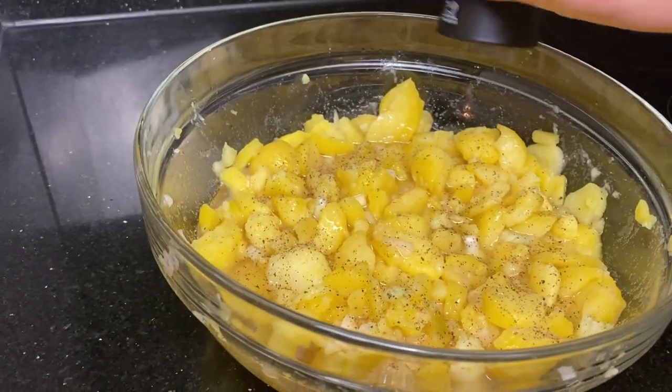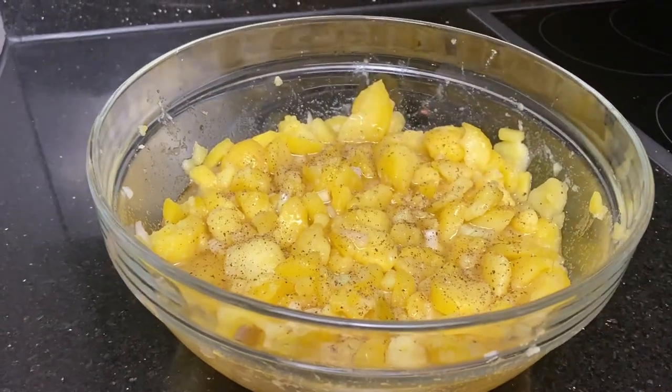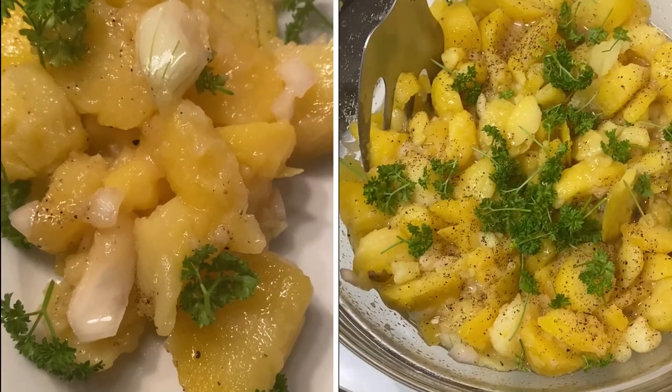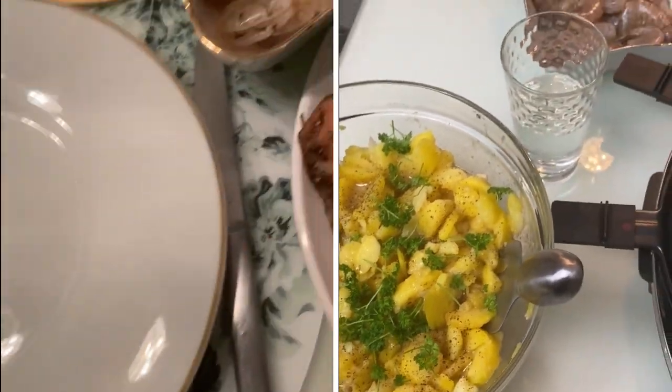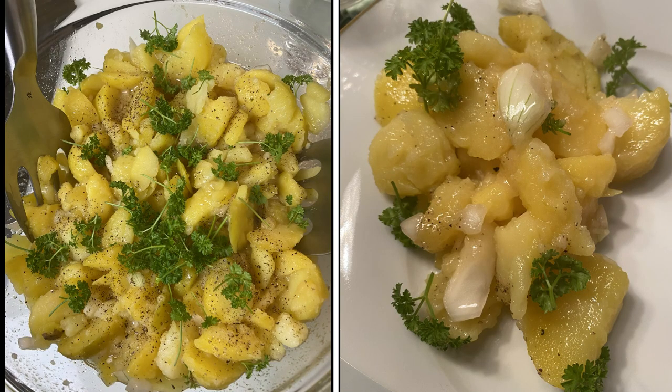You can add some ground black pepper and also some parsley. Let me know if you like this video — give it a thumbs up, leave a comment, let me know if you'll try it. And if you haven't subscribed, subscribe! Ciao!